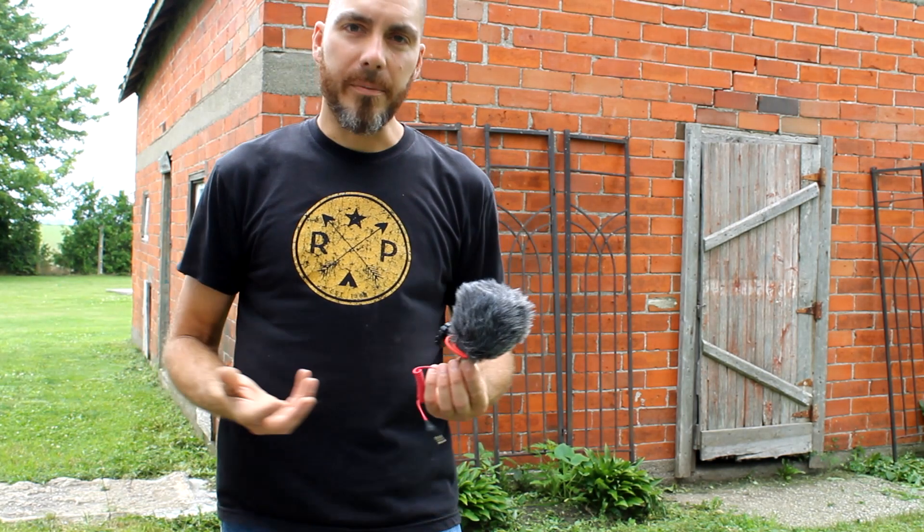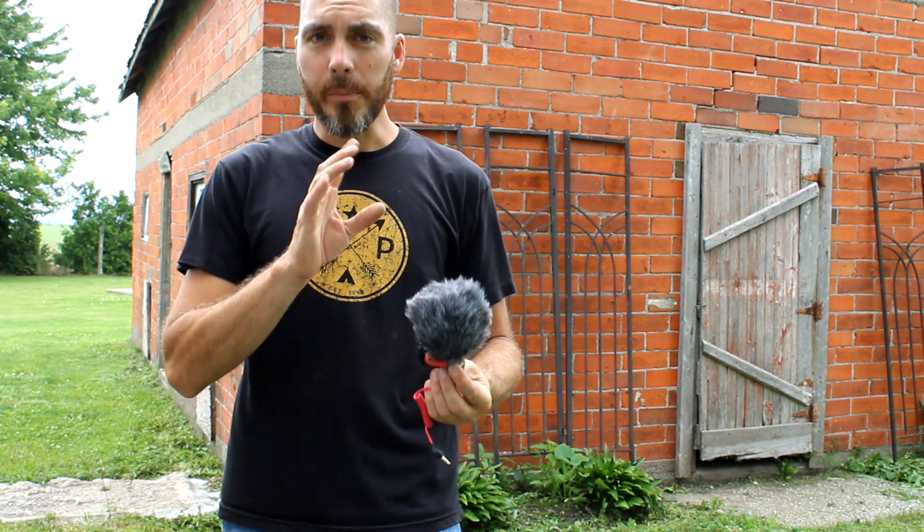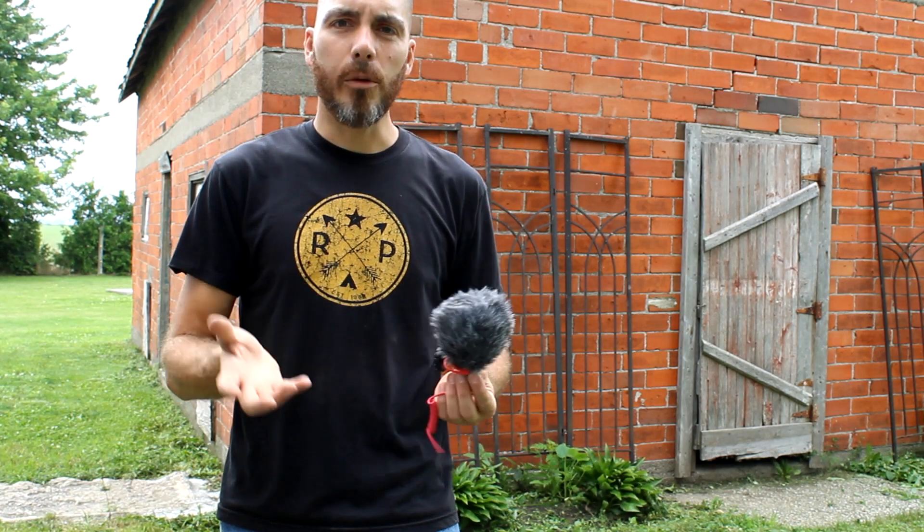I'm just kind of picking up things as I go and working with what I have. I tried to use this today and it didn't work. So I'm going to show you a little trick that I've found that kind of helps to cut down on some of the noise.